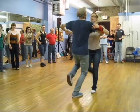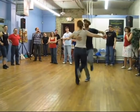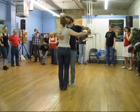Basic turn — we go 1, 2, 3, 4, 5, 6, 7, and 1, 3 — turn for the girls.